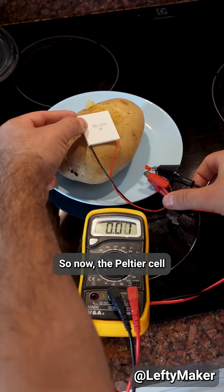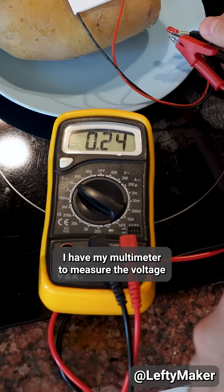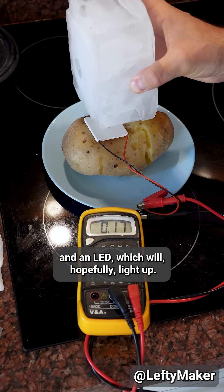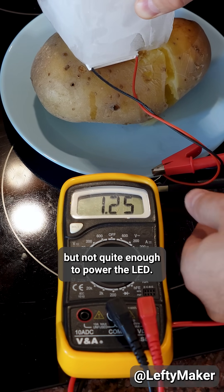So now the Peltier cell gets sandwiched between them. I have my multimeter to measure the voltage and an LED which will hopefully light up. As expected, we see the voltage rising but not quite enough to power the LED.